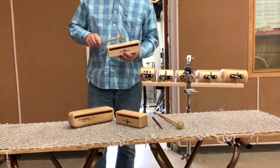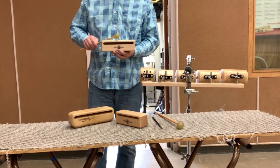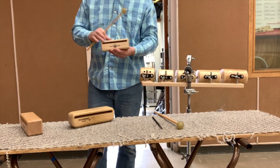Wood blocks are single pieces of wood, typically played by holding at eye level and striking with a rubber mallet. Composers will specify high, medium, or low typically. It's got a pretty sharp tone.